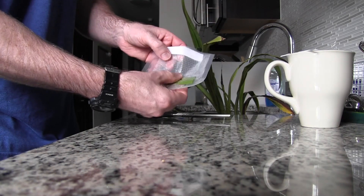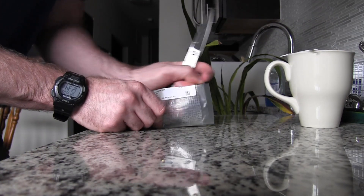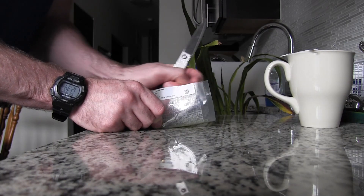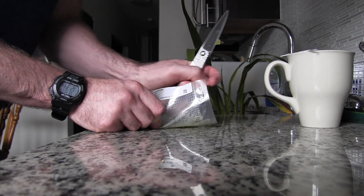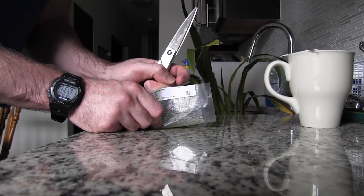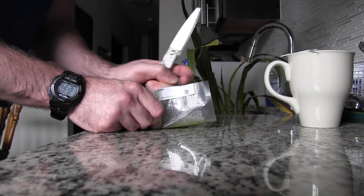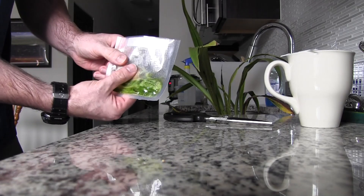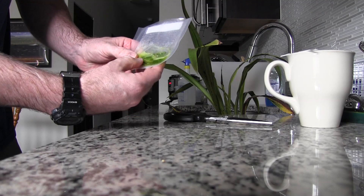Now it's all the way down there. I'm going to take just the edge of my scissors and grind it — I'm going to break those plant cells open and let all the juices come out until you start seeing green juice. I can see the green juice going, so we're good to do our test now.